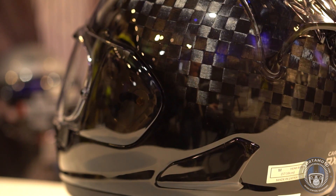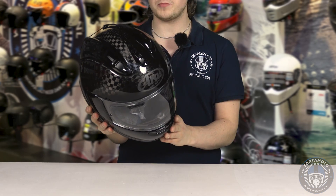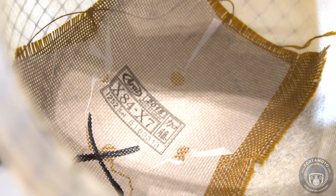The helmet features an ECE approval and it even features a Snell approval, which is pretty special because this is the lightest Snell approved helmet on the market so far. When you take a look at the detail of the carbon and the quality of how it's been put together, you can definitely tell it's been made with love. And another fun fact: if you were to saw the helmet in half and take away all the inner shell, you would actually see the signature of the guy who built it at Arai in Japan.